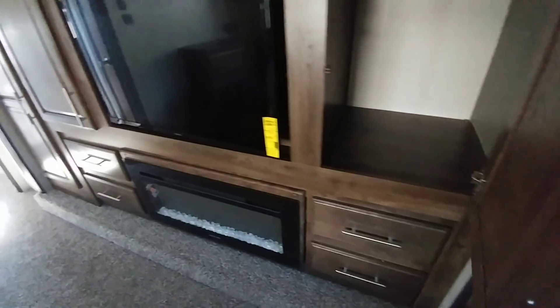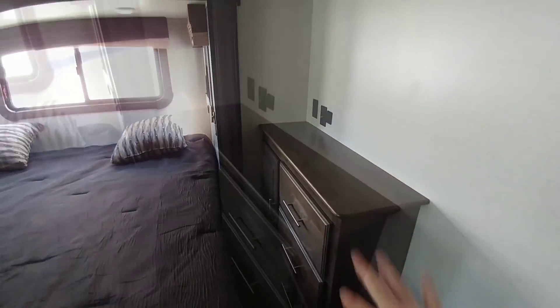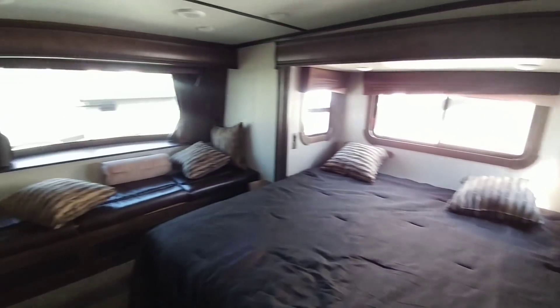There's a tremendous amount of storage — a traditional closet for longer hanging clothes, more storage and drawers throughout, and a TV counter with all connections on the back. You'd want to add a swivel mount to enjoy watching TV from the bed. Overall, just a beautiful unit.